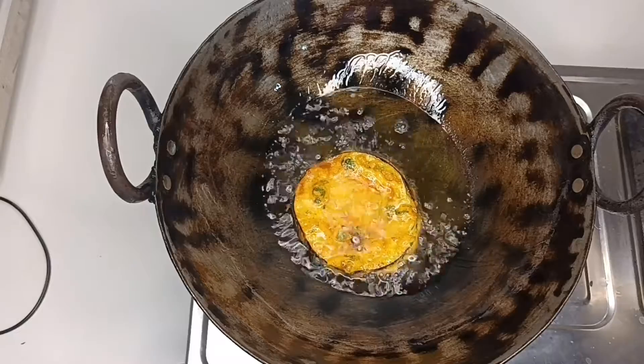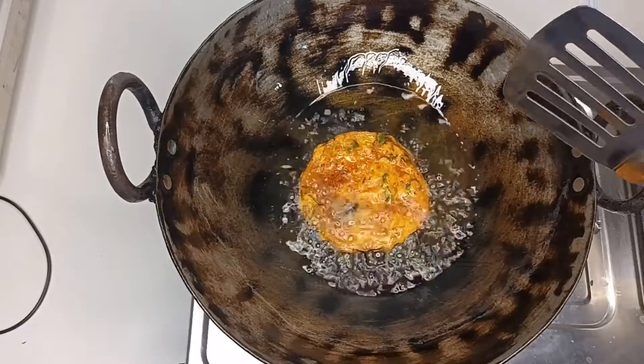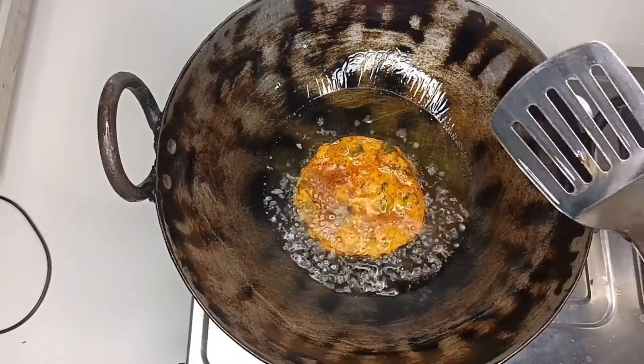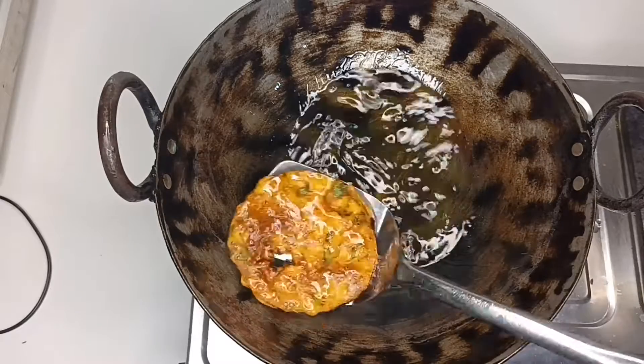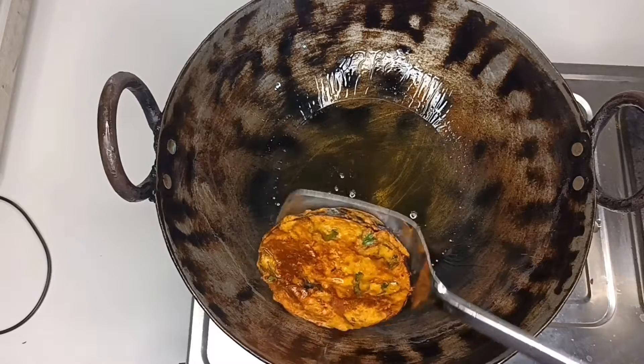In this same way, I have to fry all the bhajas. We will fry the bhaja until golden brown. You can see our bhaja has been fried well.